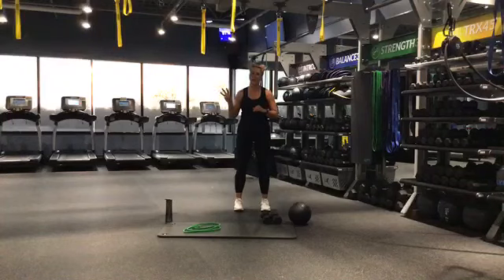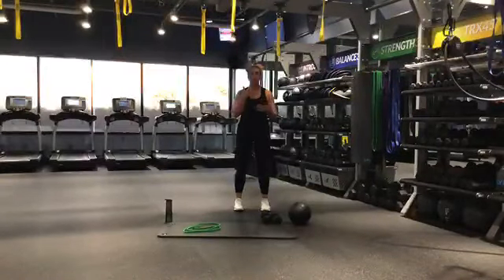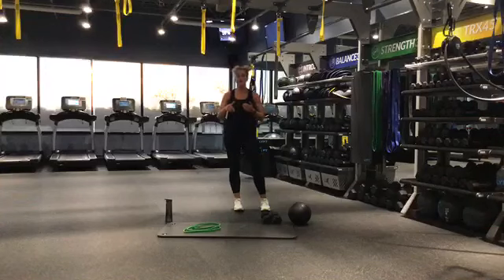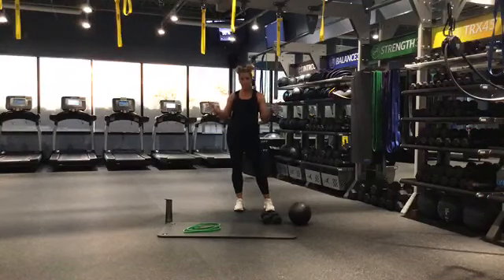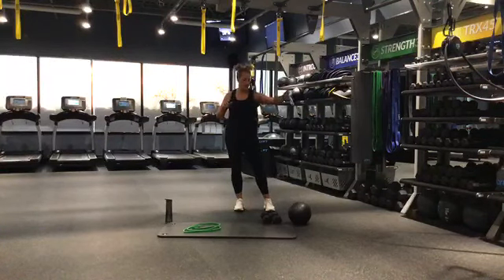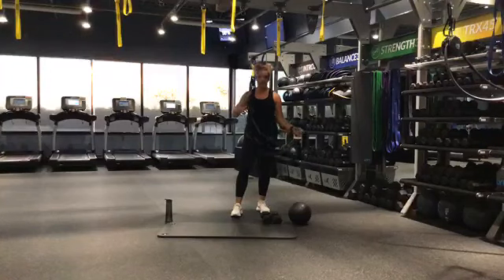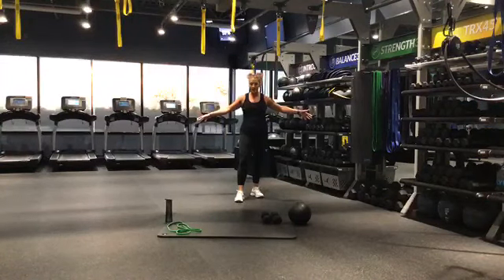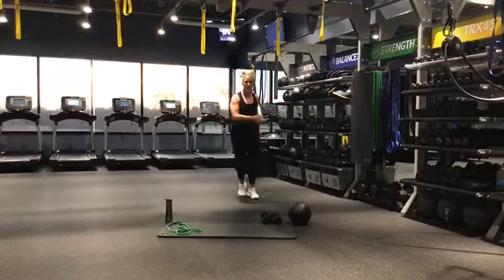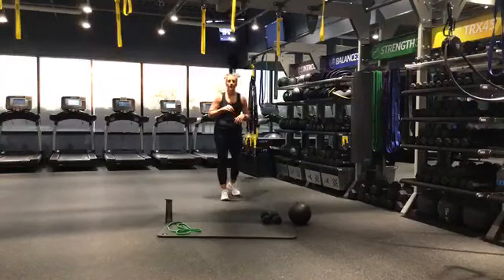We are going to be doing a 30-minute strength workout. I'll explain each exercise as we go along. We're going to be working 45 on, 15 off. We'll be doing one move, we'll finish, I'll show you the next move, but you can take that time to break if you want. You can make that break time shorter — it's totally up to you. You're going to need a slam ball, dumbbells. I have a band here; it's a larger band. If you don't have a band, you can use dumbbells. Make sure your space is clear. Let's get going.